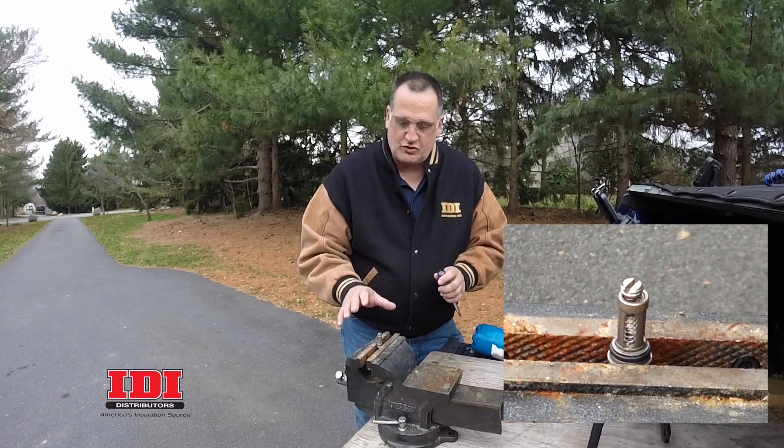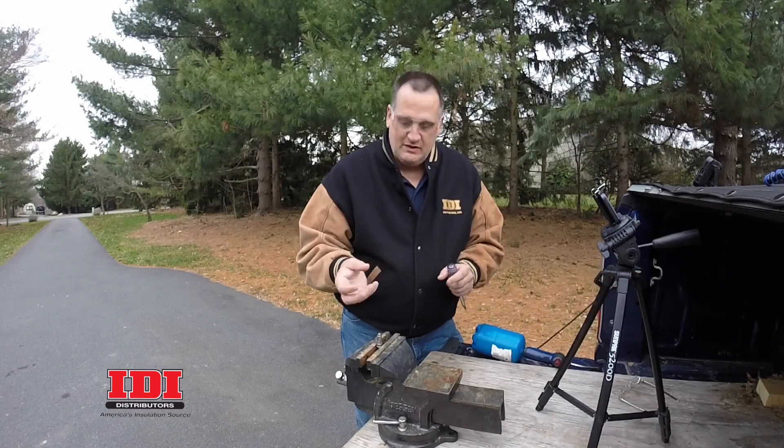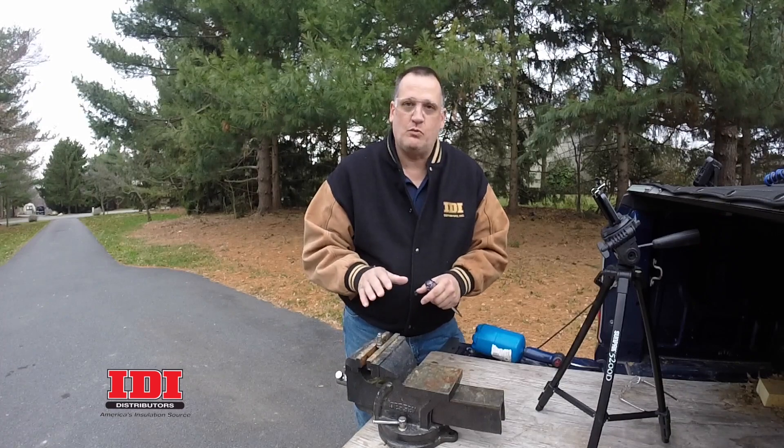We're going to let the parts cool. Once they're cool, we'll take them back in the shop, clean up the ball real well, and put everything back together. That's going to work just fine.